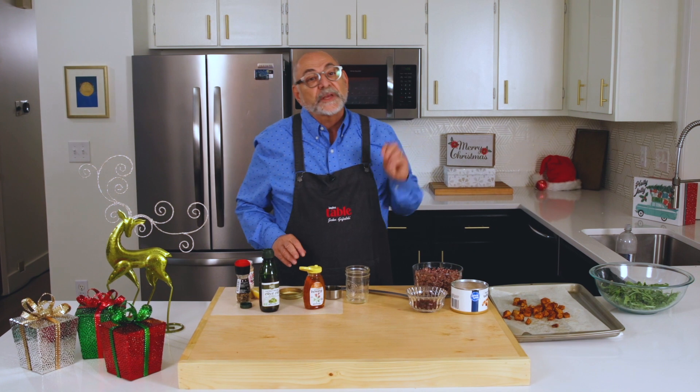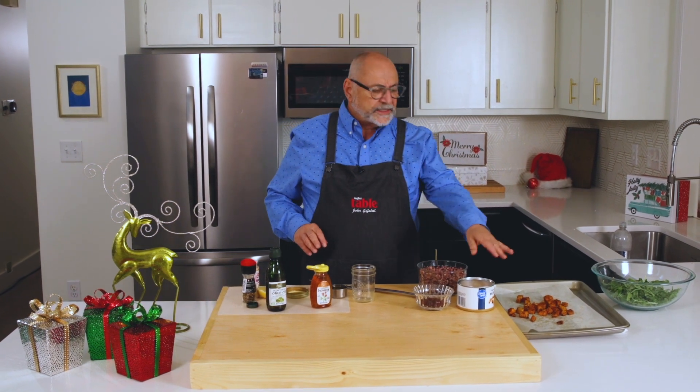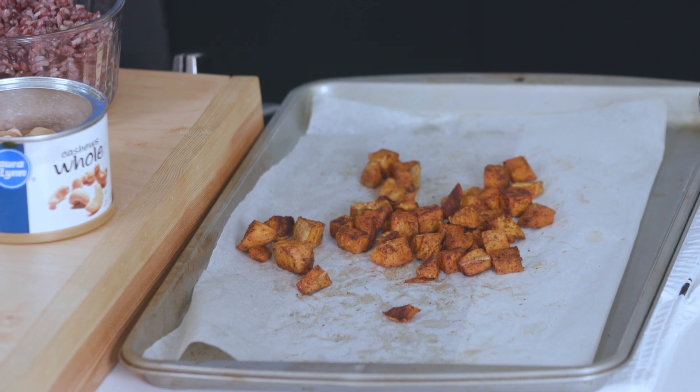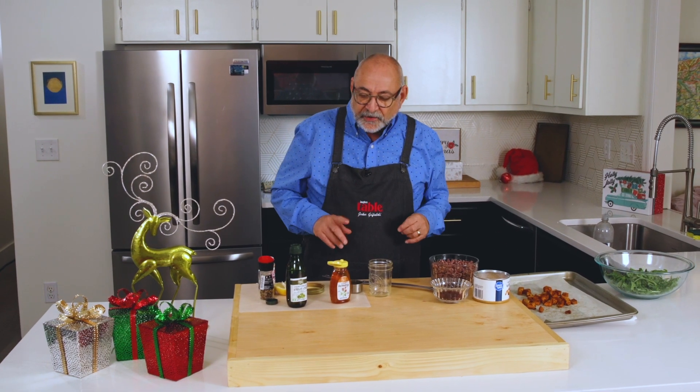We're going to mix that with some arugula, some cranberries, and I've got some sweet potatoes that I cut up and baked — and that's all going to come together in this great dressing.